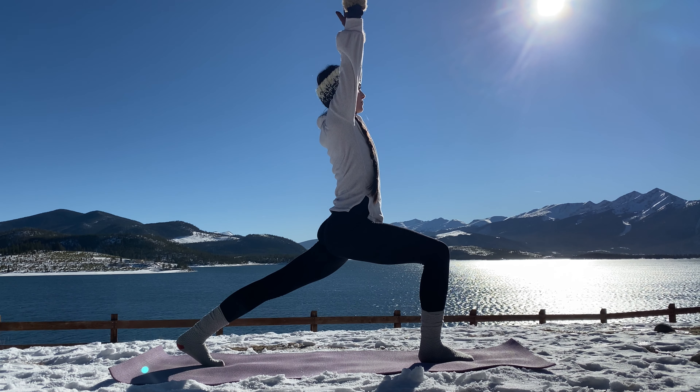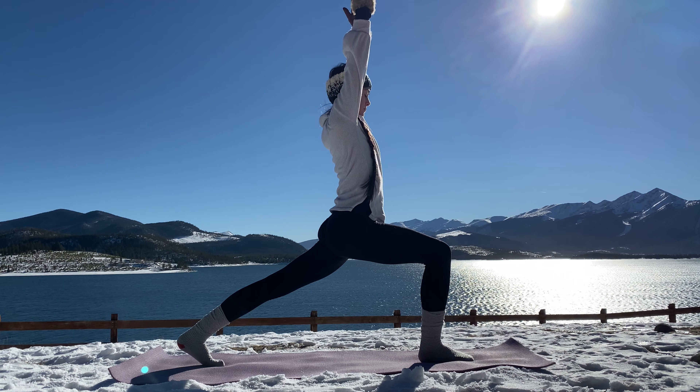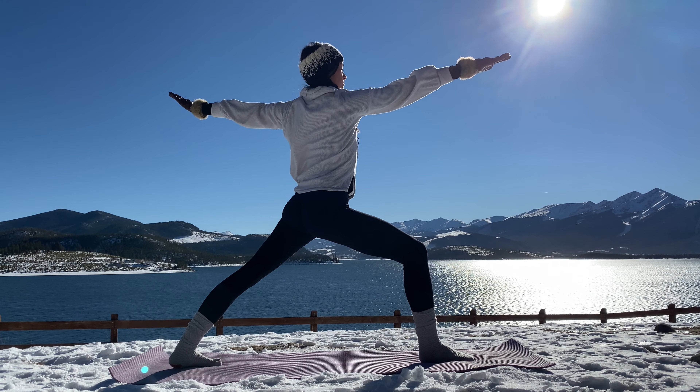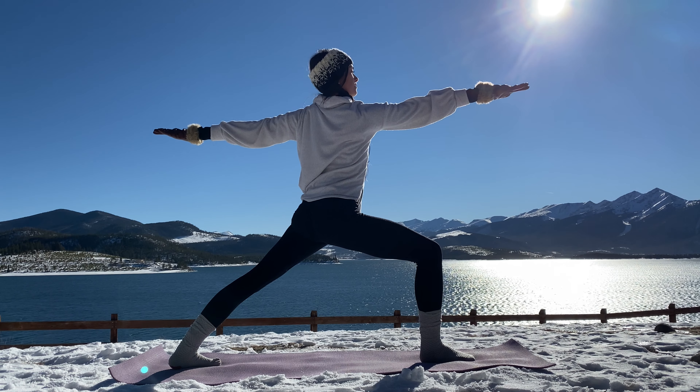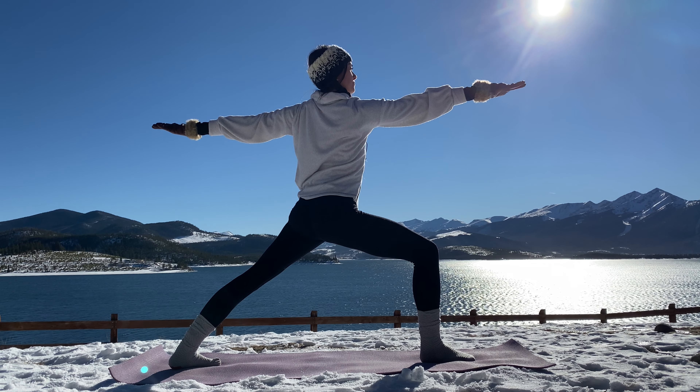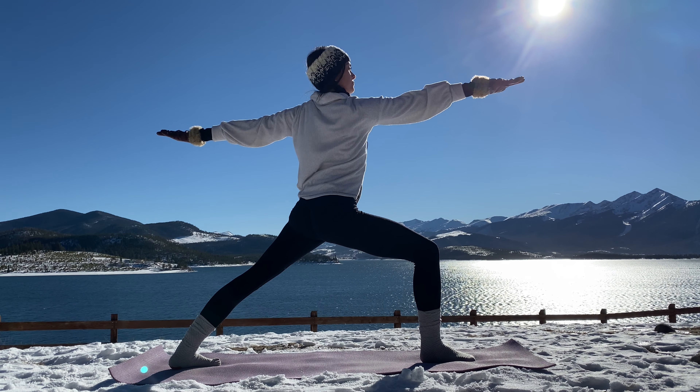Inhale. Exhale, open the arms and spiral the back heel down to the mat into warrior two — Virabhadrasana two. One line from fingertips of the right hand to fingertips of the left. Gaze over your right hand.